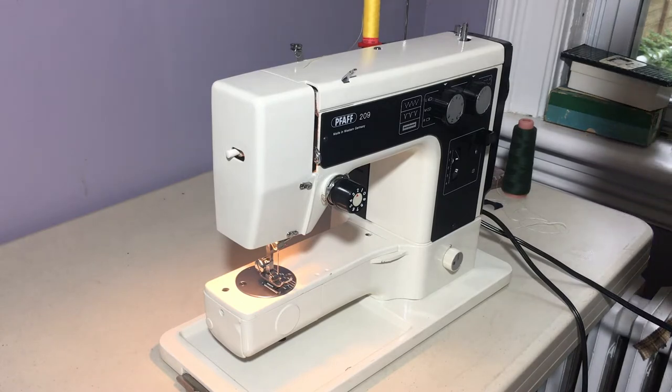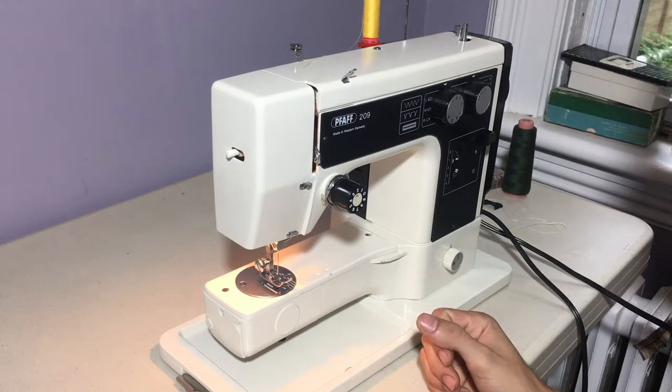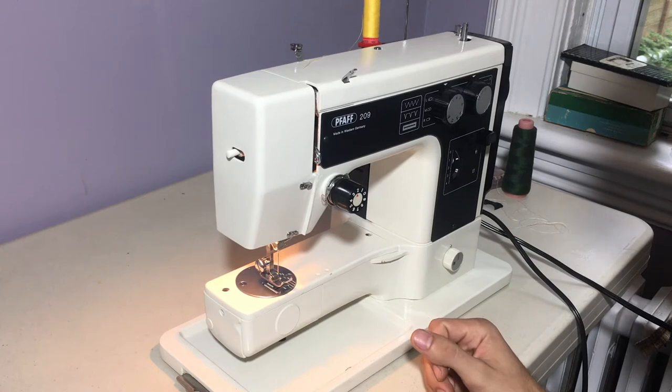Hey everyone, welcome back to Virgo Sewing. If you have seen my videos before, I hope that you enjoy the little musical intro that I've added. I recorded that just this morning and I hope that it'll serve as a nice little intro.